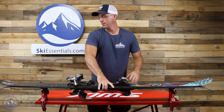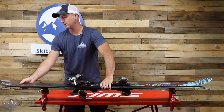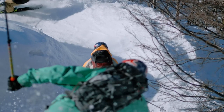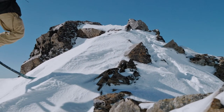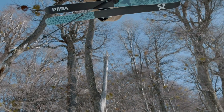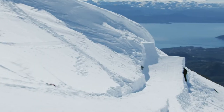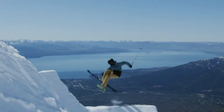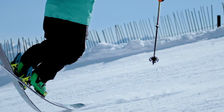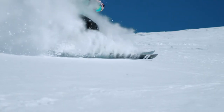Some decent rocker and camber underfoot — pretty rockered ski — takes that freestyle influence, widens it, and gives you the whole mountain to explore. Backcountry and freestyle skiers will really enjoy how playful and surfy this thing is. The tail taper is pretty dramatic and that really lets you use the backs of your skis more. With increased taper you really get to dictate how and where this ski is going to finish its turn, and that leads to it being more playful.